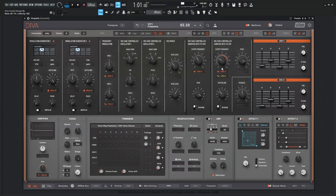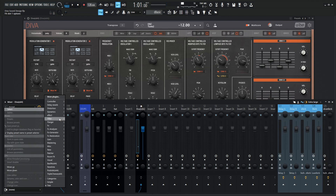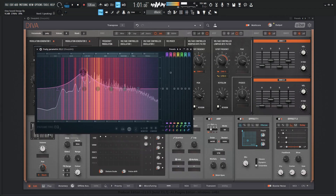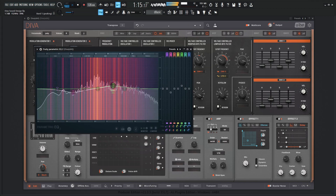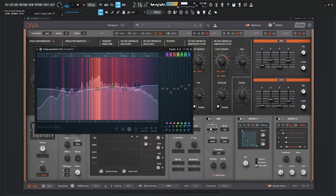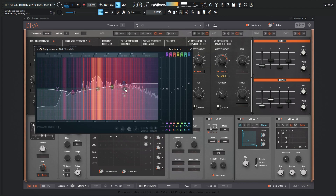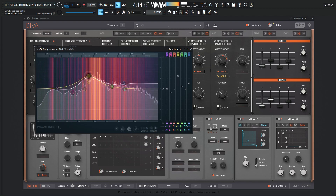I do wish Diva had a built-in EQ because there's a lot of things I like to EQ, but I'll leave that up to you — you kind of want to get some of the mud out, maybe brighten it up a little bit. You can actually just do that now using whatever EQ you want. Basically that's the whole point.